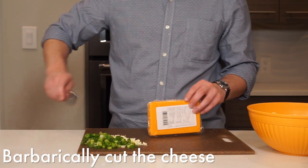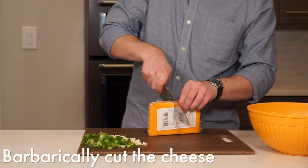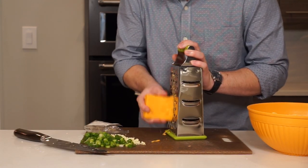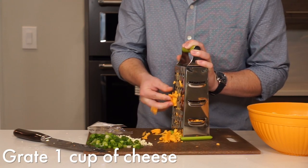Apparently this is a barbaric way to open up a brick of cheese — if you ask me it's just called efficiency, but what do I know. Let me know your thoughts in the comment section below. Grate about a cup of cheese and set our ingredients aside.